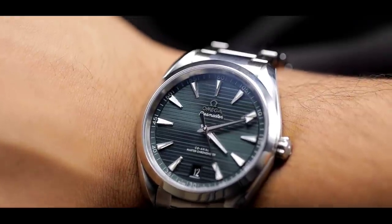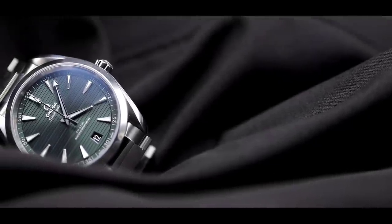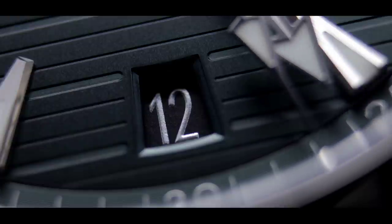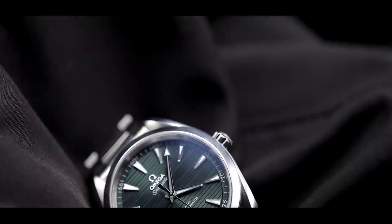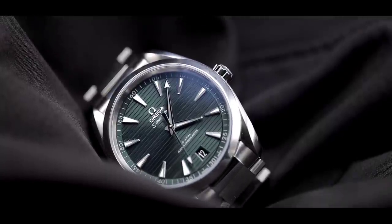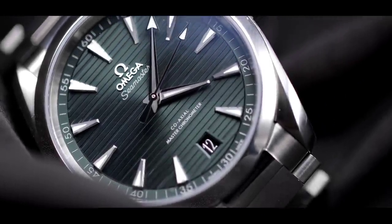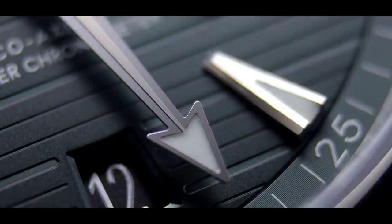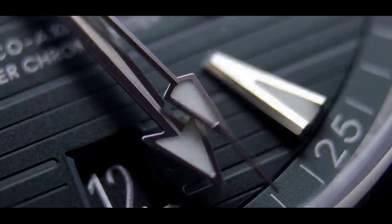A couple more technical details: this watch has anti-magnetic resistance of up to 15,000 gauss, making it a great everyday piece. It also has a very subtle date at the six o'clock position — personally I'm not a big fan of date windows, but this is very tastefully done. It has a sapphire crystal with anti-reflective properties. In terms of dial and legibility, the dial has a subtle sunray effect that doesn't take away from visibility, and the subtle green creates a nice backdrop for the hands and indices.